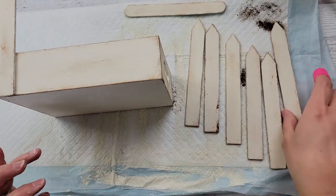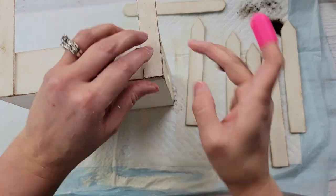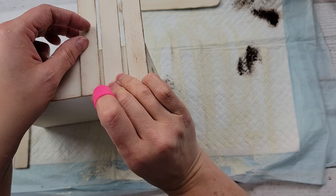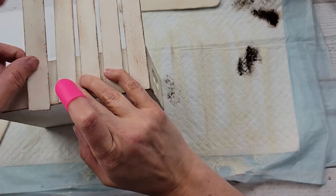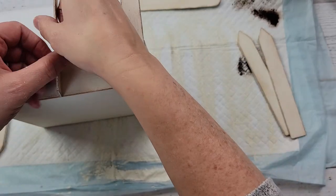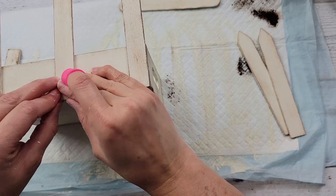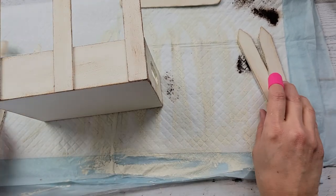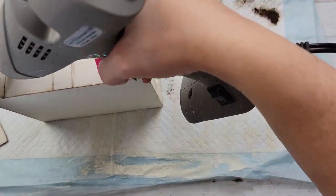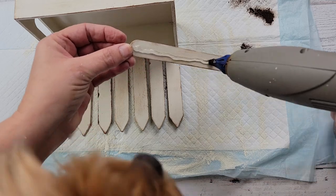I took my fence pieces and I'm just hot gluing them to the edge of the crate. I started on the outside so I could work my way in — I wasn't quite sure how far apart to make them. I lined them all up, and once they looked about even I hot glued the middle one on, then worked on the left side and then the right side. After that I turned it over and used the craft stick on the back.